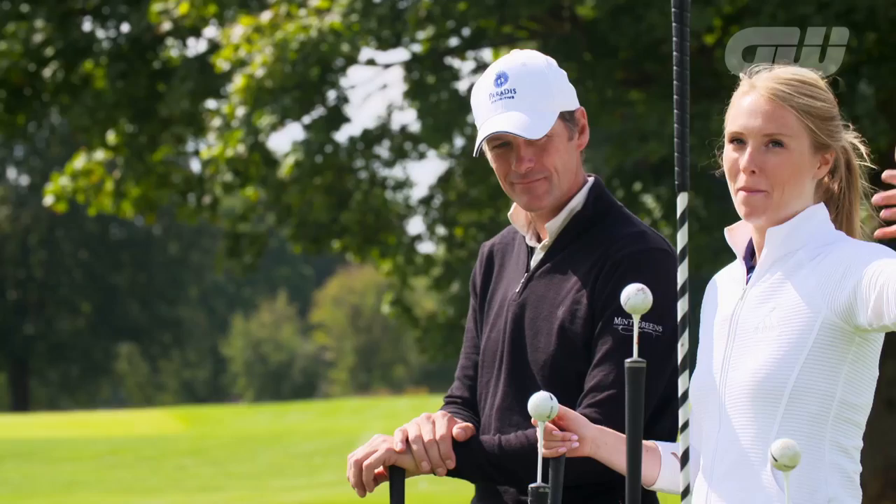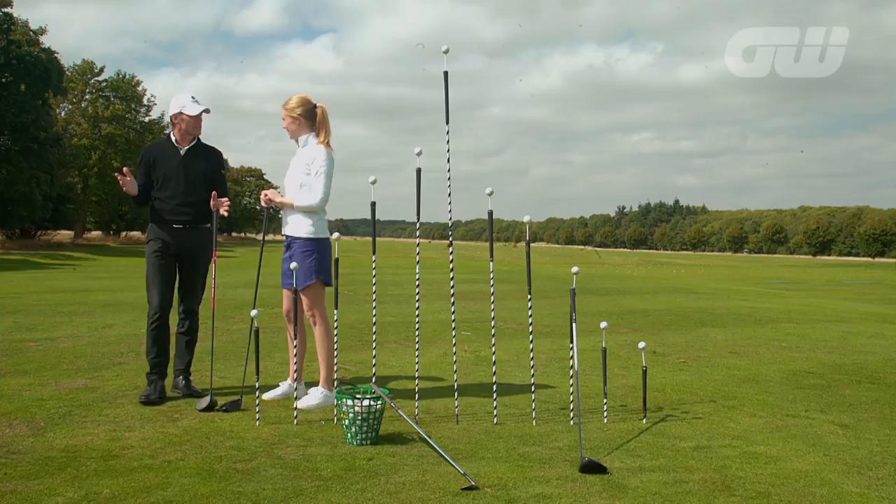So this looks mighty impressive. Tell us, what have we got here? Well, this is one of the oldest trick shots there is — the shot from the high tee. Every self-respecting trick shot artist can do this. It's always been in every show. I've got some here.